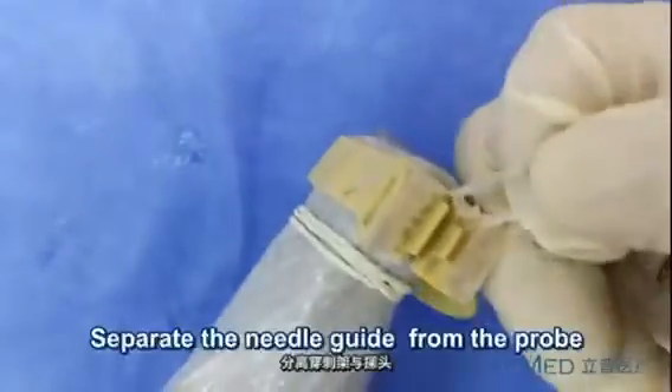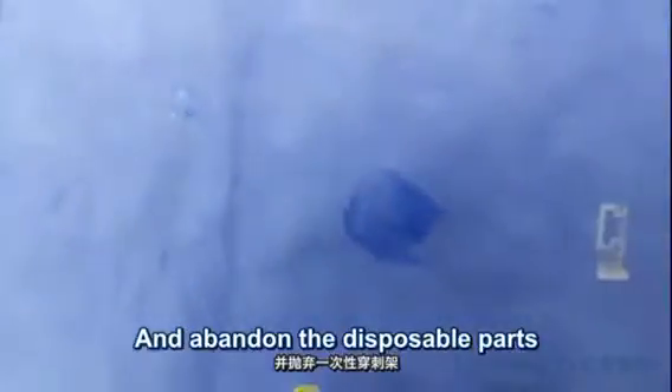And finish. Finally, at the end of the surgery, tear down the locker, separate the needle adapter, and abandon the disposable guide.